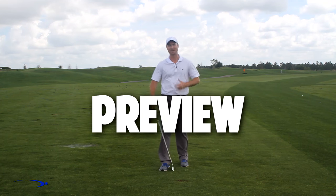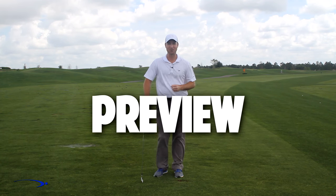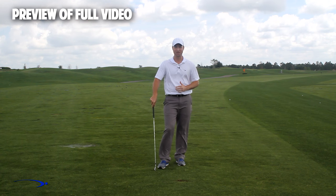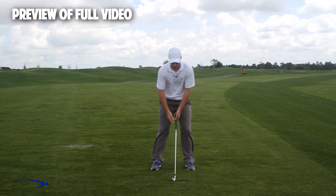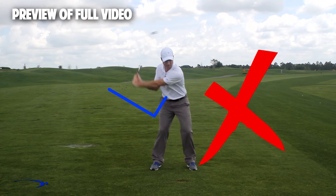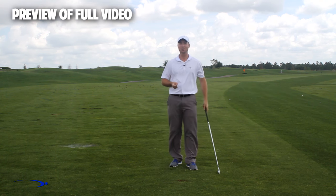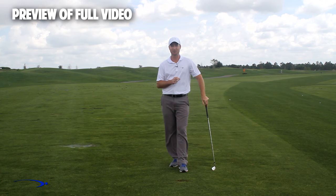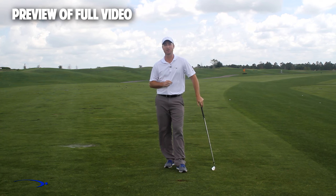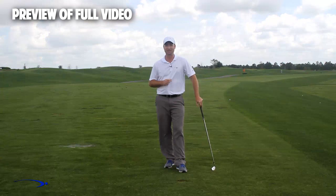Hi guys, welcome back. I'm Clay Ballard, and in today's video we're going to talk about one of the absolute worst drills for creating lag. It's a very common drill where we set the wrist very early to create an angle of lag and then try to hold this throughout the swing. It's one of the worst things you can do to build lag, and I'm going to talk about the science behind why that is, plus give you a great drill to improve your lag.